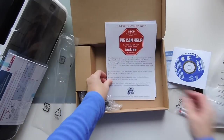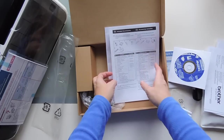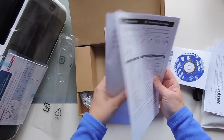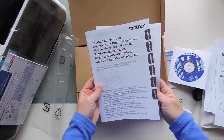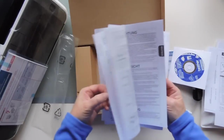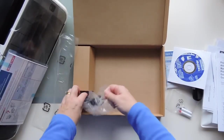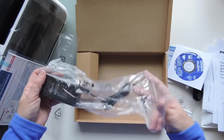So this is — if we have any problems, we can contact Brother. We've got warranty stuff. We've got the accessories that are included with it. And then we've got the added features and then the safety guide. It's in lots of different languages — I love how they do that. And then there's only one page of actual instructions. And we've got our power cord here.